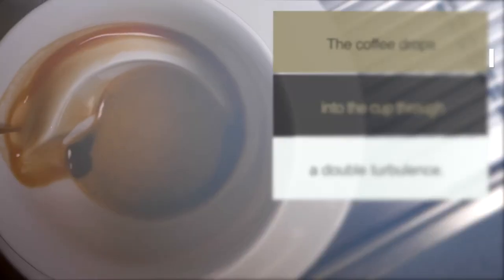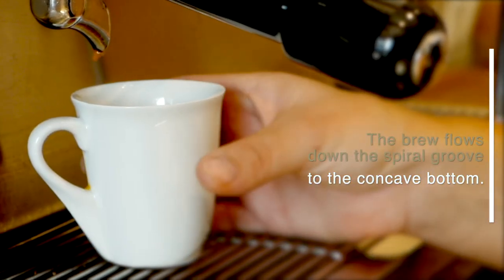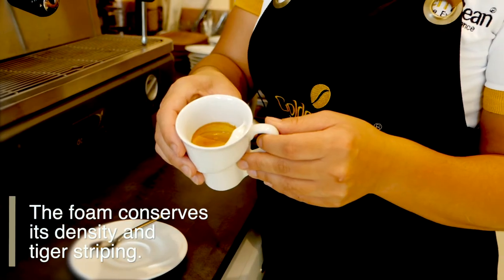The coffee has a more delicate taste. Here, have a look at the interior of this cup. You see this double turbulence? This has kept the form.